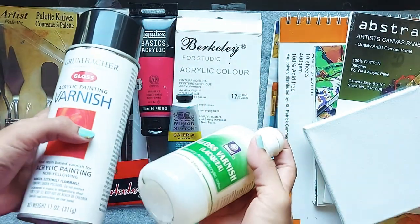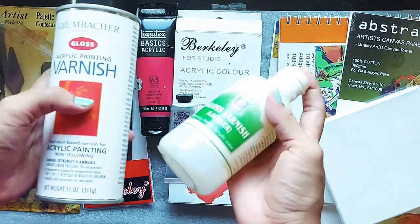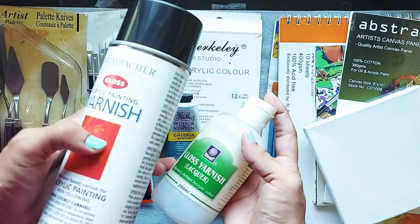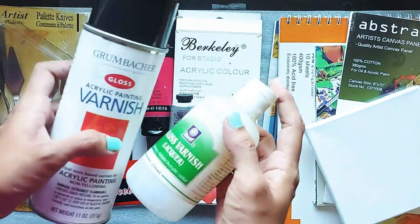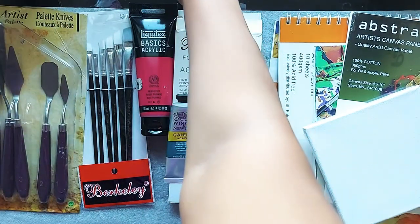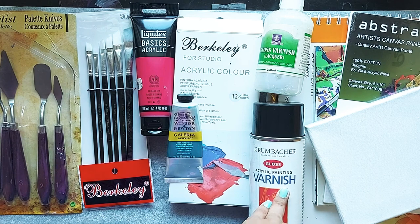I'm going to create a detailed video on these types of varnish — how to use them, when to apply, and what to take care of before putting varnish on your painting. Stay tuned on my channel for that. So varnish is also added to our list.